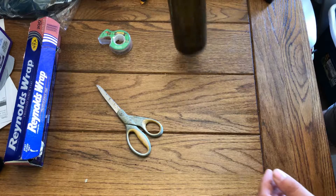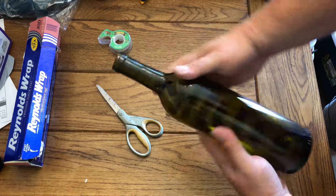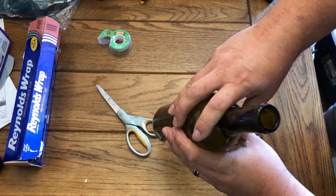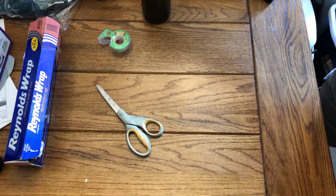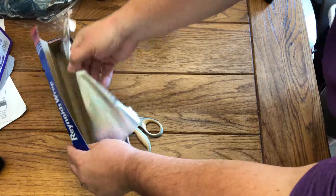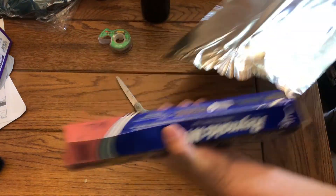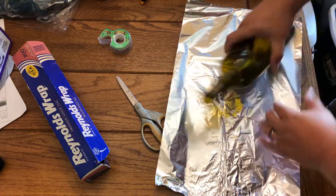Here we have the bottle that we've already cleaned — the sticker is off, it's a nice clean piece of glass, and we've rinsed out the inside so there's no schmutz on the inside as well. The first part was pulling the stickers off, so the second part is we're going to take this foil and make our center electrode.